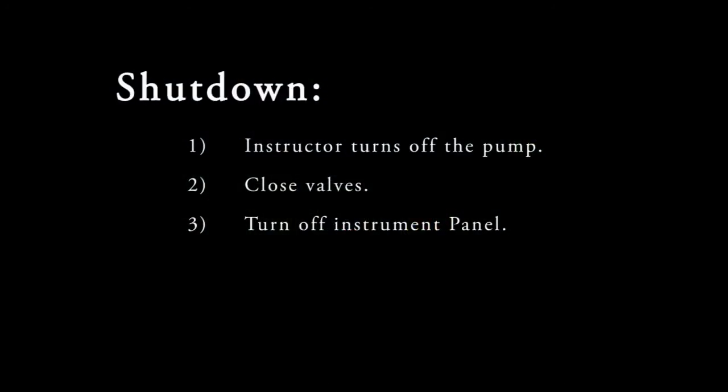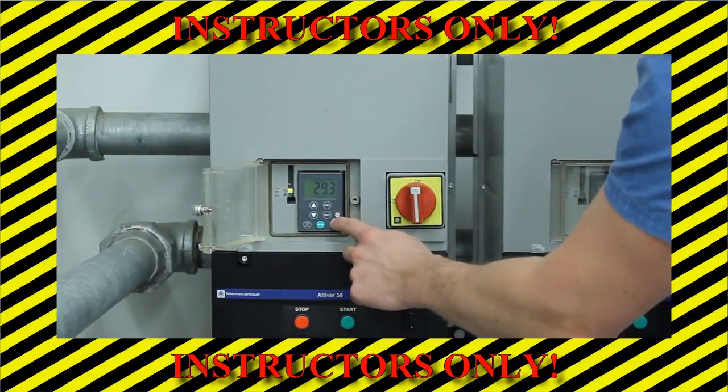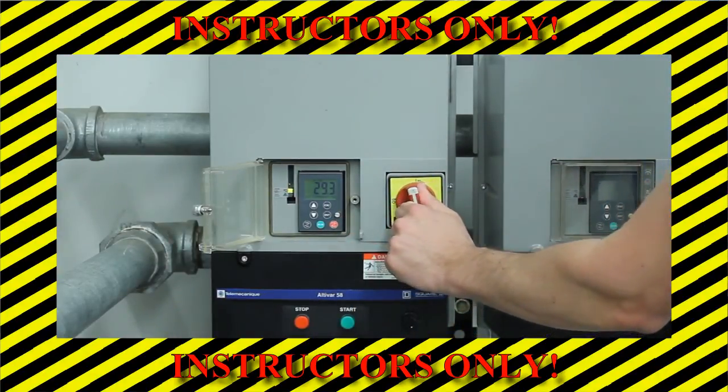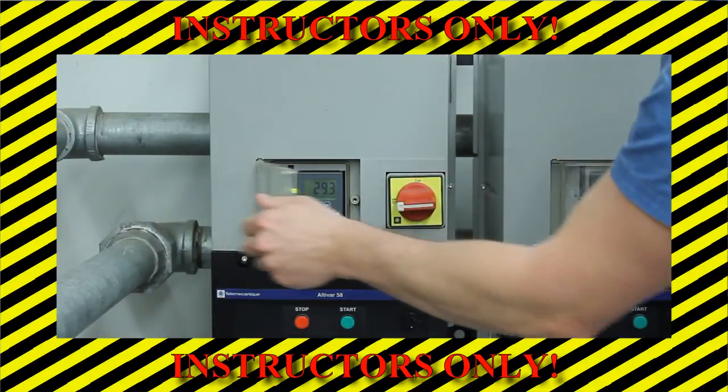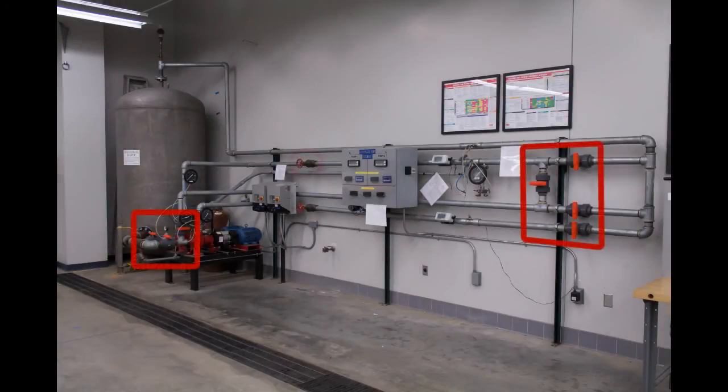In order to shut down the experiment, first your instructor will turn off the pump. Then close all the valves and turn off the power to the instrument panel. The instructor will shut down the pump using the following procedure: first push the stop button on the frequency driver control panel, then turn the red knob counter-clockwise to the off position and close the clear plastic cover. Close all ball valves and the flow control valve, then turn off the display panel.